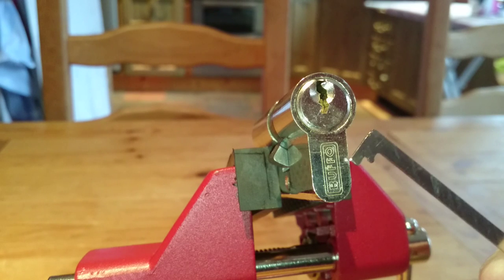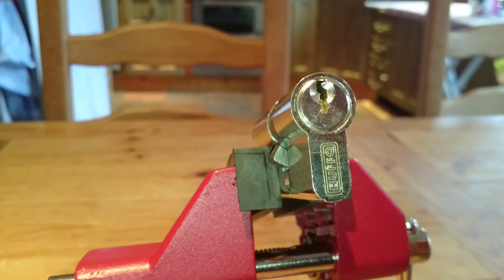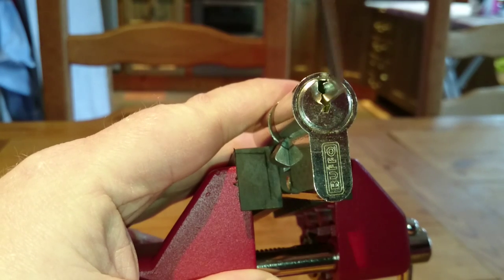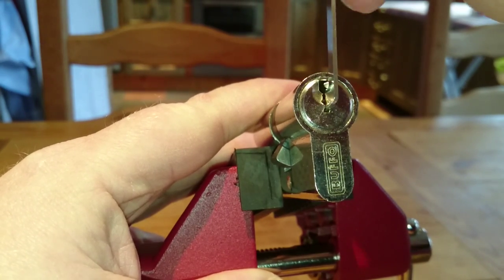This time going to attempt a single pin pick. It's a Buffo and it is a 5 pin euro. There is no working key with this one, as you can see there — it is well locked up.